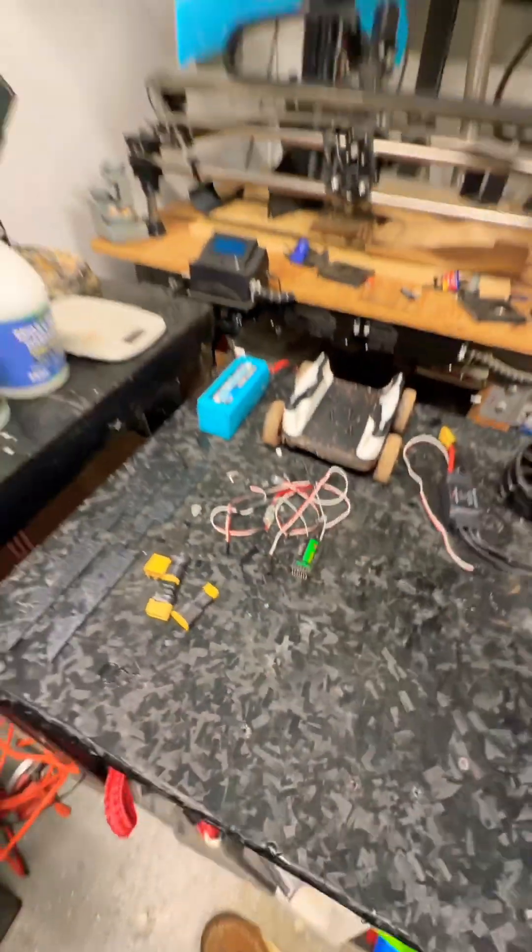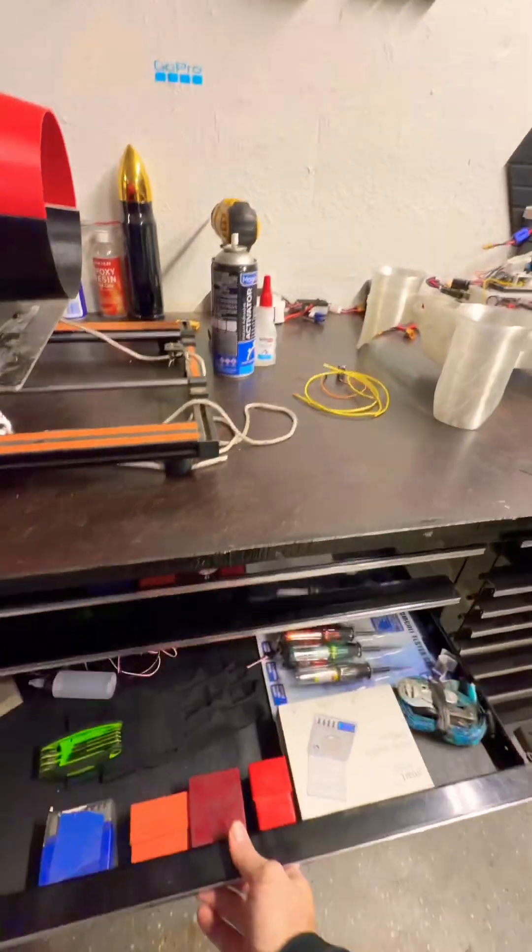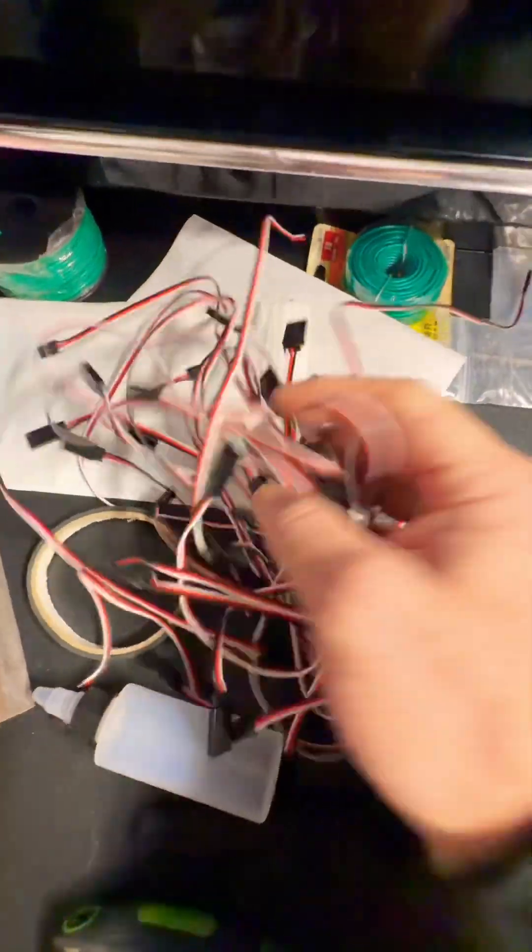Receiver is still here, wires are here. I have plenty more wires in the drawer. I've got a stack of extensions right here to go through.